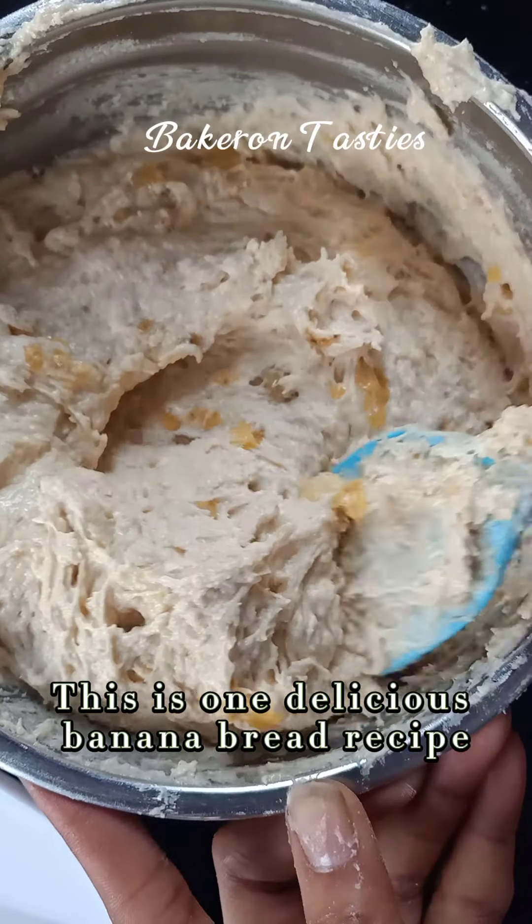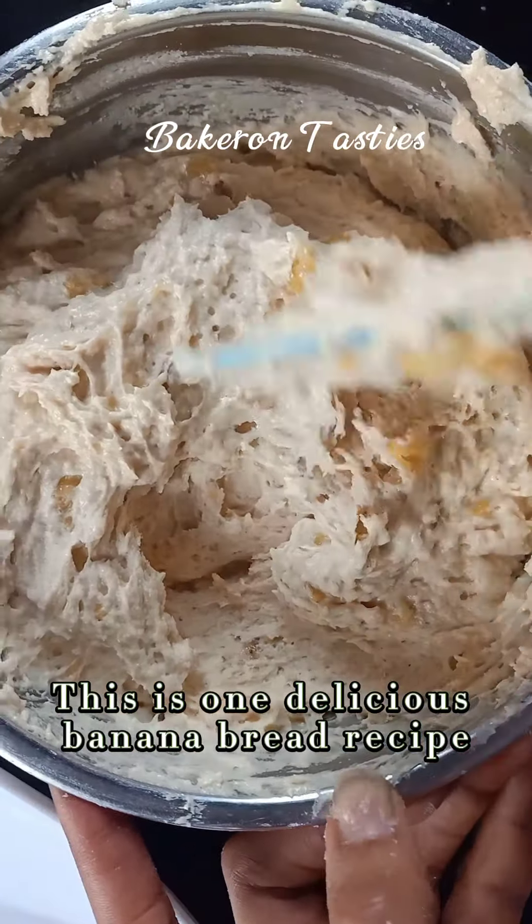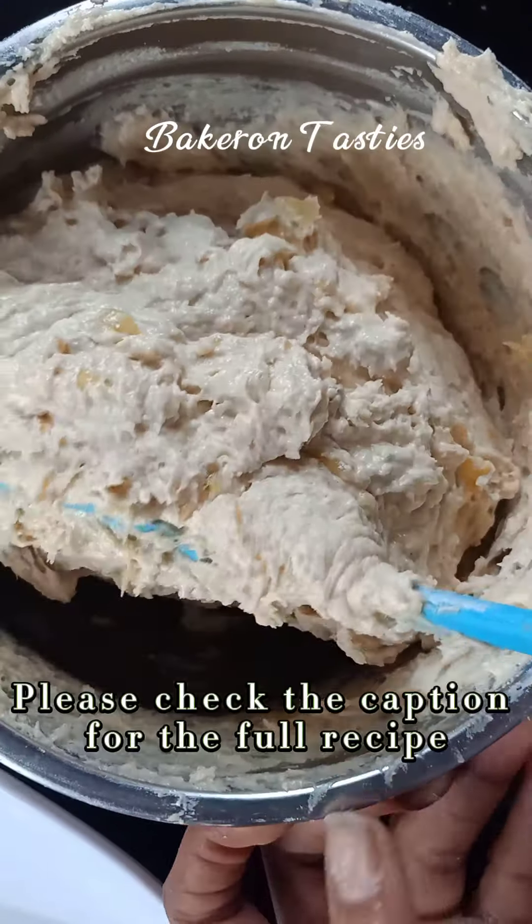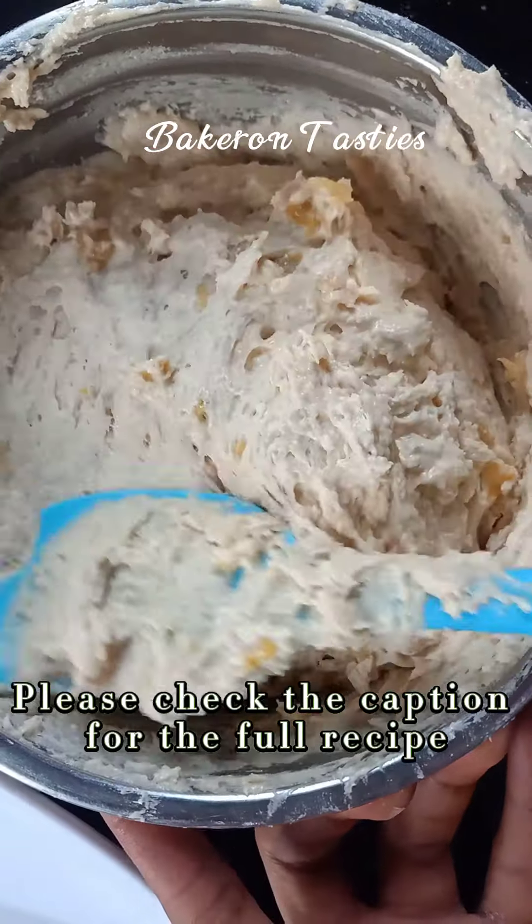This is one delicious banana bread recipe so you should try it out. Please check the caption for the full recipe while we get baking.